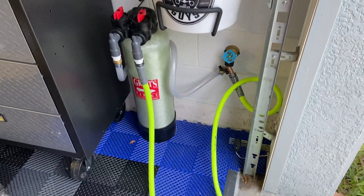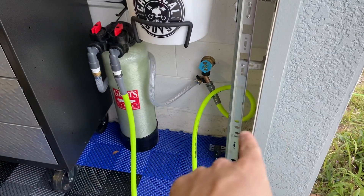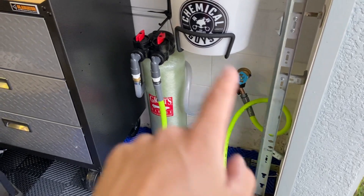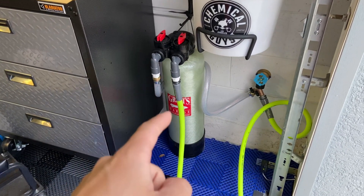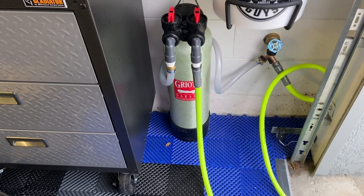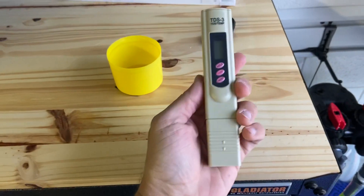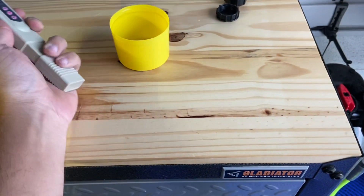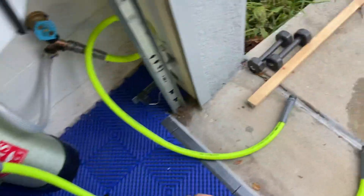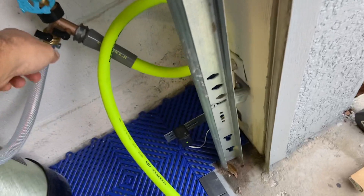This is just going to be a test of the TDS levels coming from the house, and then we'll do a test of the TDS level coming out of the Griots Garage DI water system — deionized water. I got a TDS meter here and we are going to first fill up this cap with unfiltered water from the hose.